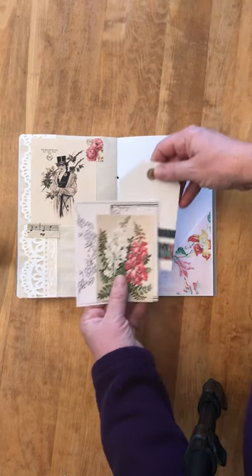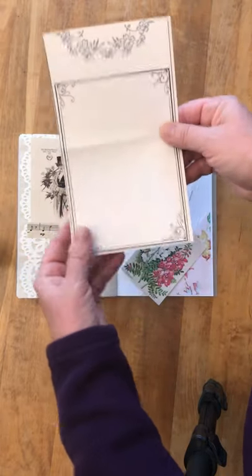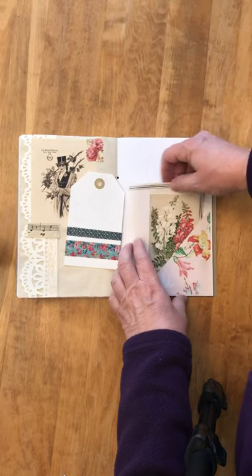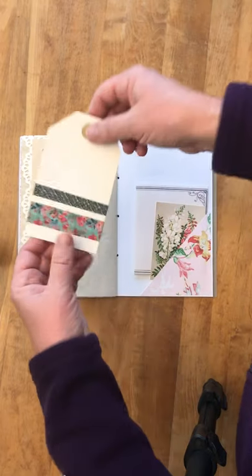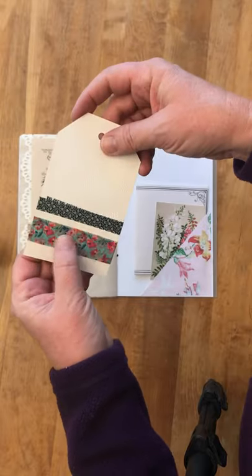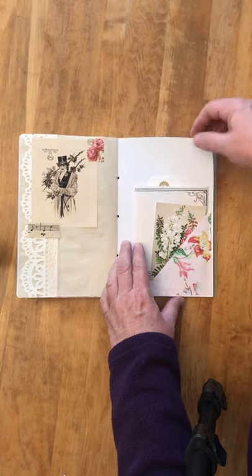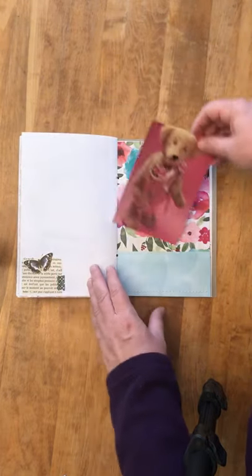Here are some more journaling boxes. I thought if you had something longer to write, you could write on here on both sides. And right here is washi tape — you can peel it off, it's like masking tape — if you want to tape anything more into your journal. And this is a copy of a postcard, but I just copied the front.